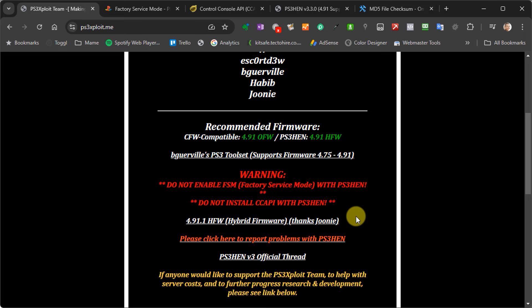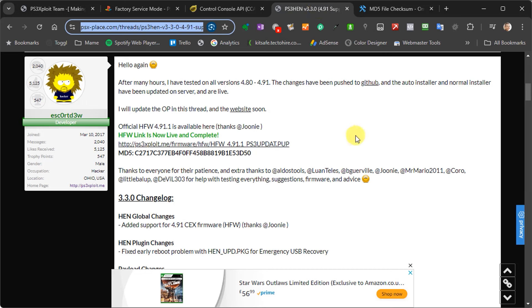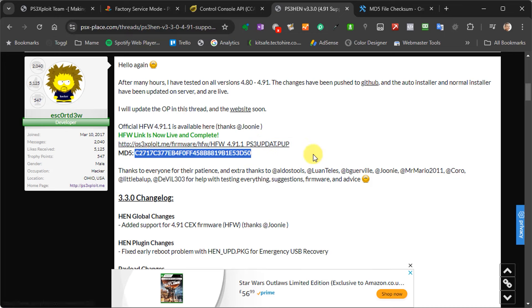Now that we've got hold of our hybrid firmware file, because we'll be using this to update our console firmware, we need to make sure it is completely correct and that the code is valid. If we have a corrupted file, we could break our console. So we're going to check it by doing an MD5 signature check. Head across to the release thread for the firmware — I'll put this link in the description — where you'll find a link to download the file and the all-important MD5 value. We need to generate the MD5 checksum from the file we've just downloaded on our PC.